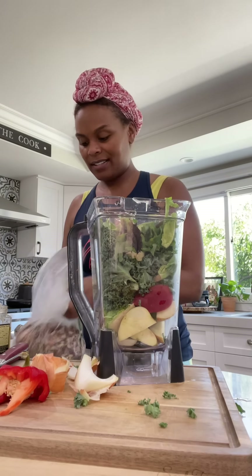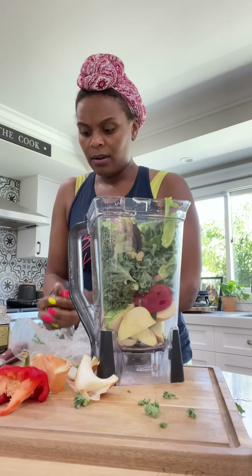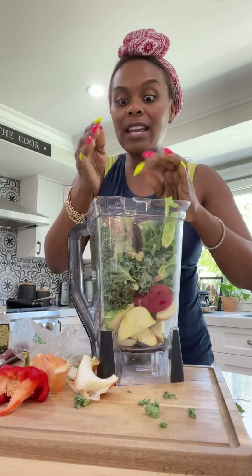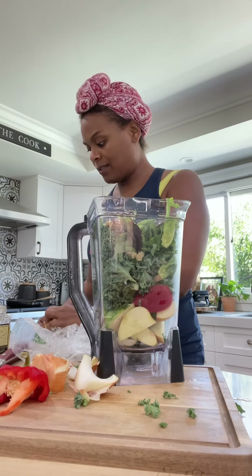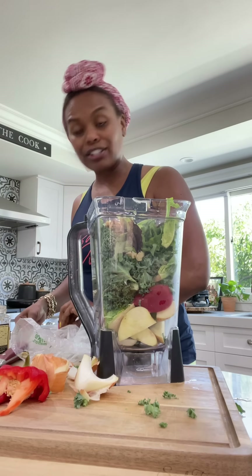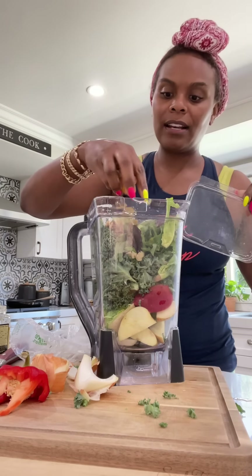I had some walnuts, so I'm going to put some of these in — that's some extra protein. And I got some white raisins, or golden raisins as they call them. They just come from the light grape. Put some of those in there.